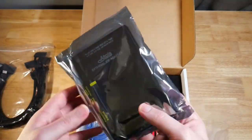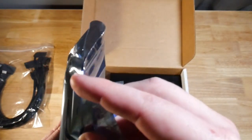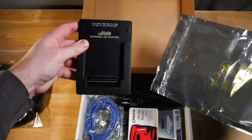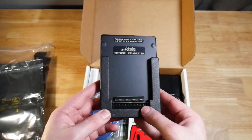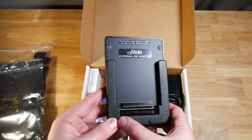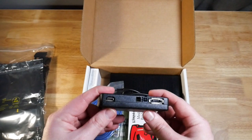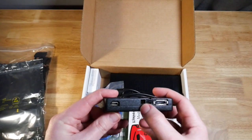Next we have an external IDE adapter. They don't include an IDE cable — everything was basically SATA. So we have this Atolla external IDE adapter where an IDE hard drive would slide in here. This takes an IDE ribbon cable if we have it and want to connect it to something, and then on the back we have the SATA connector.